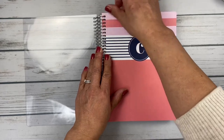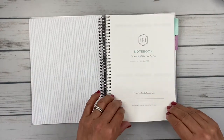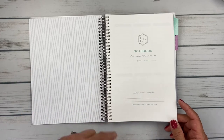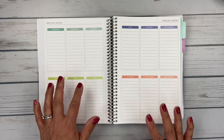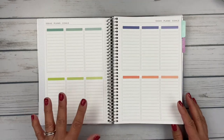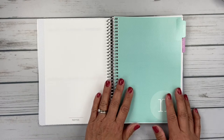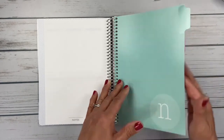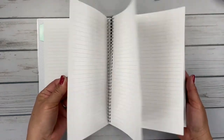Inside you get your cover page, and I was really surprised that the notebooks have a lot of the same pages that the planners do — such as special dates. You get 12 boxes, one for each month, for special dates like birthdays and anniversaries. Then you get 12 blank boxes for ideas, plans, and goals. My notebook is a lined notes notebook, so it's tabbed and then just lined paper. Other options include plain sketch paper and dot grid. There are 60 pages of lined notes pages.